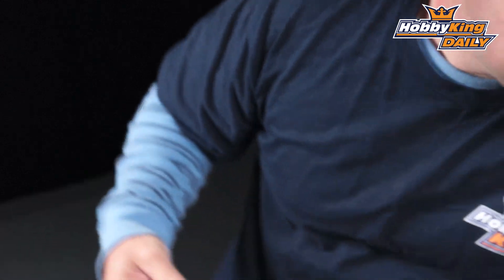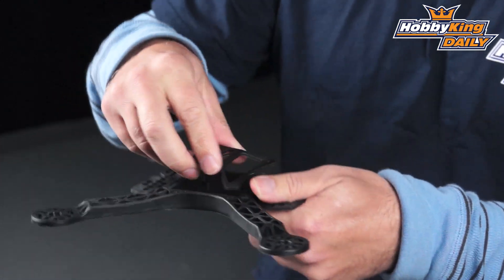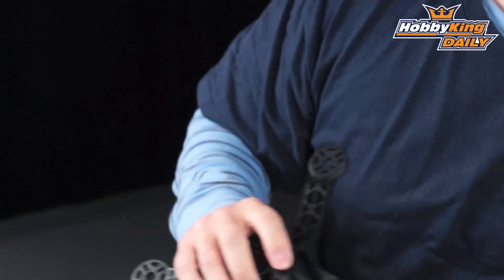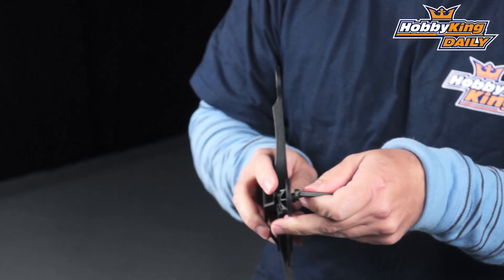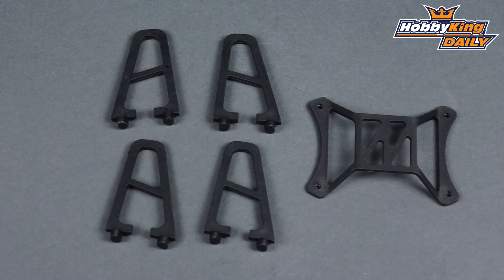It drops down and you pretty much can put a little pan and tilt on the front of this. Now let me show you a couple of the accessories that come with it. It comes with a little hoodie on the top that pops on — you can put it in this orientation or this orientation — it allows you to protect your flight controller, as well as landing gear that after you're done assembling you just simply plug into the bottom and it locks right in there. The frame is pretty light.